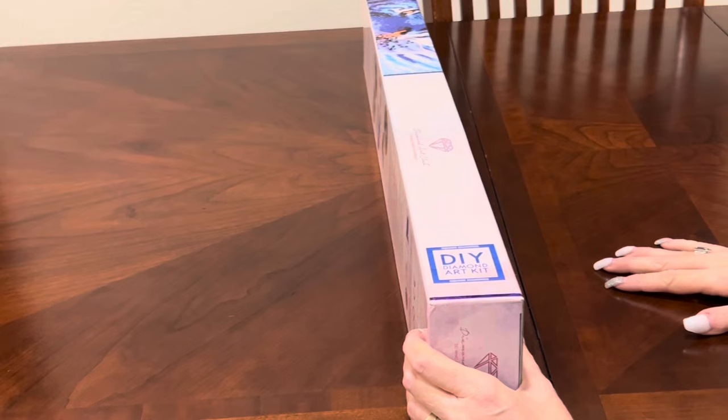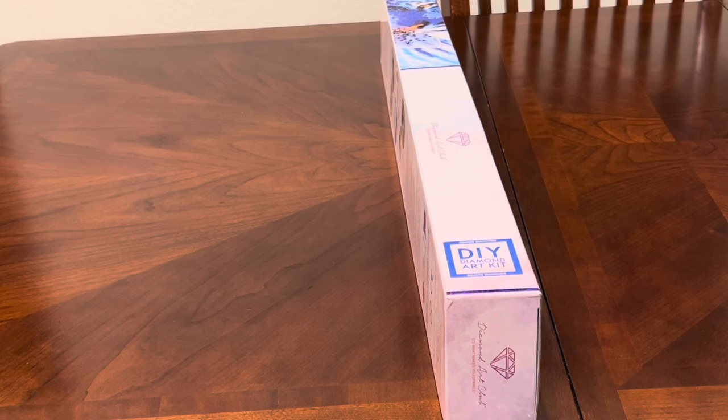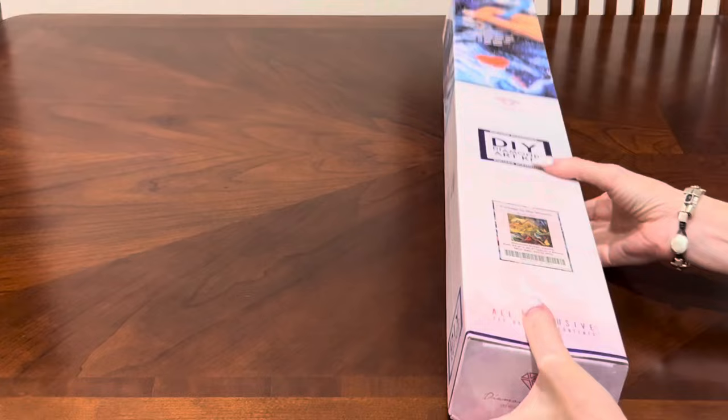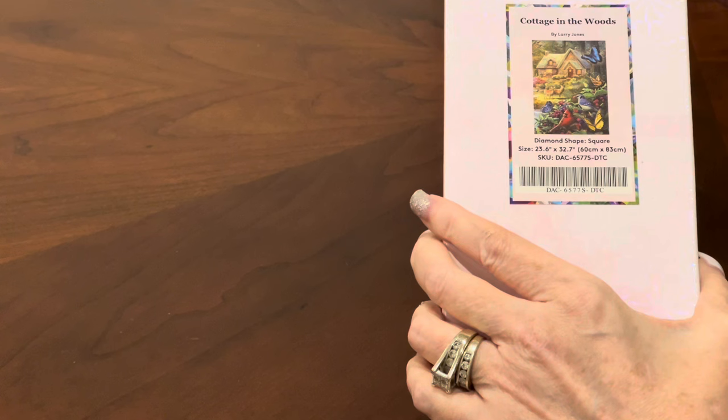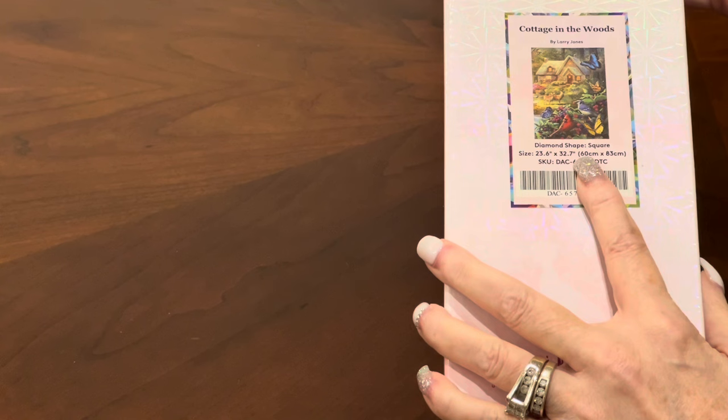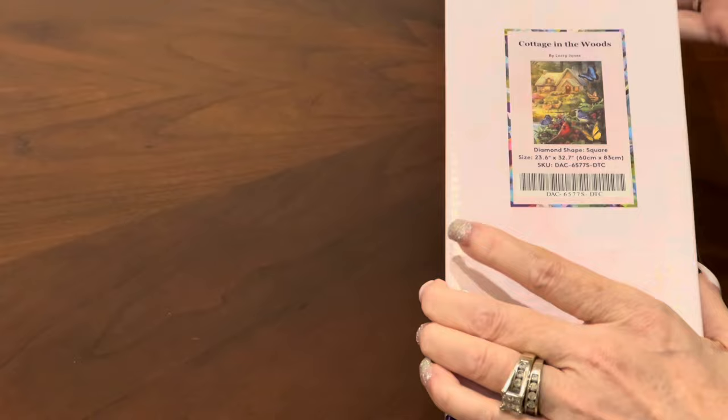We are at the painter dining room table for this beautiful painting. This just gives me a feeling of coziness and calm and no stress. As you can see from the box — the blue striping and the blue emblem — it is a square diamond painting. I have 'Cottage in the Woods' by artist Larry Jones. I have not unboxed anything from this artist before. The dimensions on this canvas are 60 centimeters by 83 centimeters, so it's larger but not too big.